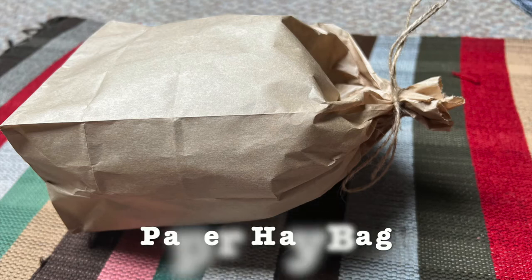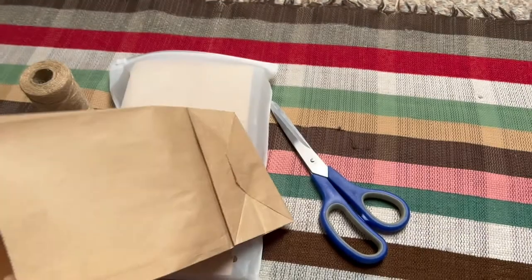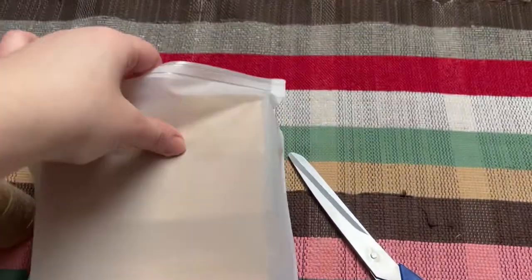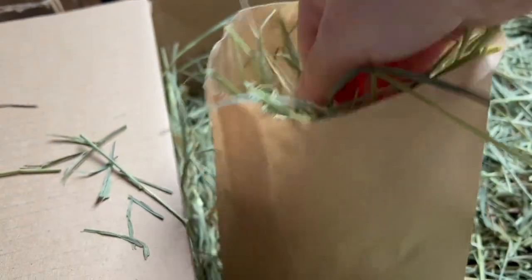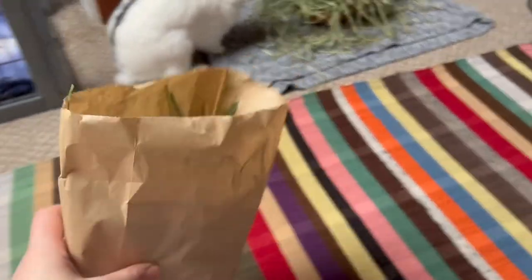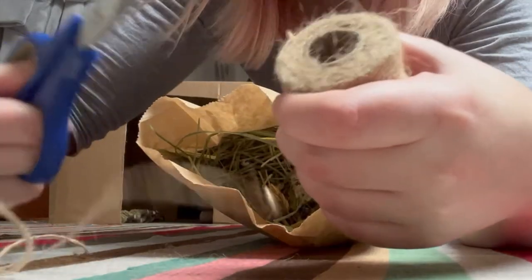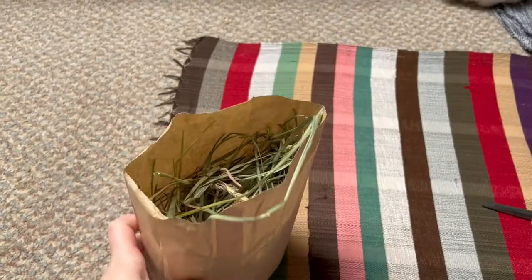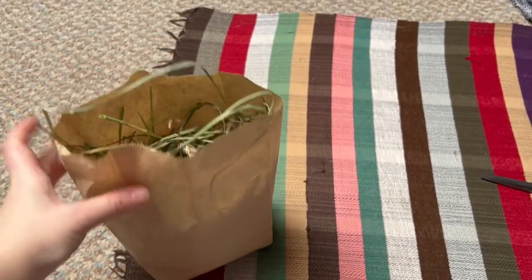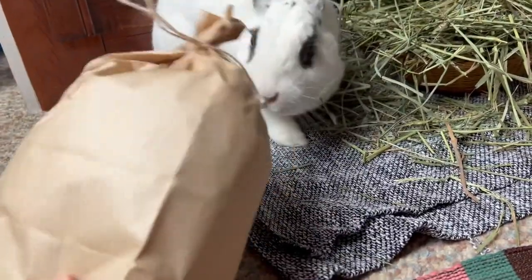The next toy is nice and simple — it's a paper hay bag. All you really need is a paper lunch bag, which is usually sold in a big pack. I got mine from Amazon, which I will link below. You will also need your regular hay to fill up your lunch bag with. There are a few variations you can try. You can either choose to leave it open or tie it at the top with a natural bunny safe string — I'm using jute, which I will also link below. If you choose to tie it up, make sure to only fill the bag about three quarters up so you have room to close the bag with a string.